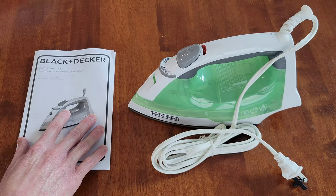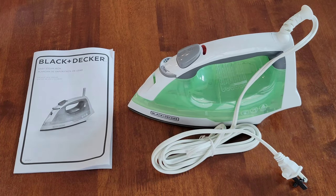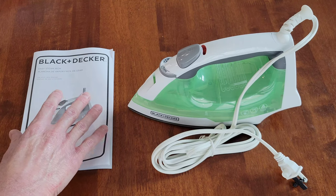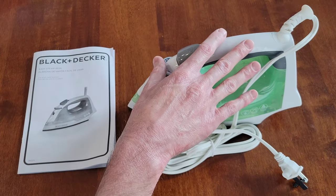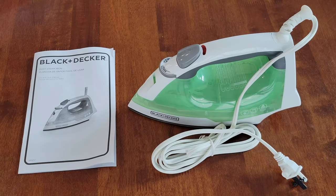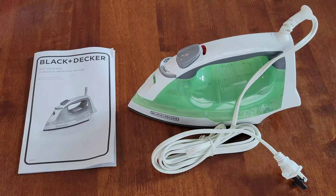Here is the use and care manual. It's really important that you read through this and understand it completely before you ever try to use the Black and Decker Easy Steam Compact Iron. The manual will tell you everything you need to know on how to use it both safely and properly, and always make sure to take all safety precautions.